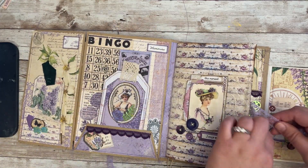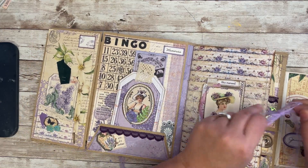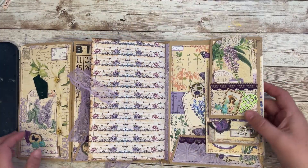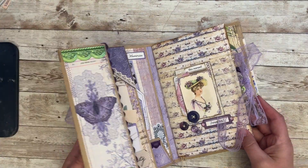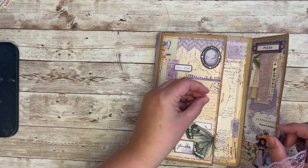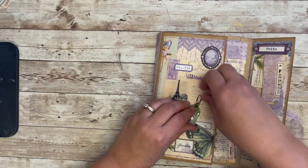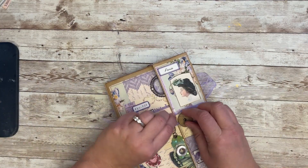I just like how this kind of can tie, and that coordinates with the closure on the folio. And then this goes that way, and then this closes up this way. This guy's just kind of hanging on here. And then this wraps around, and there we go.